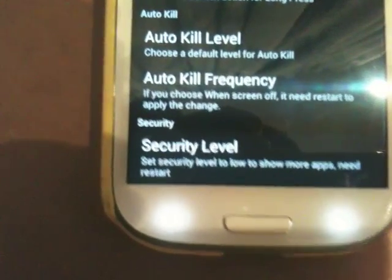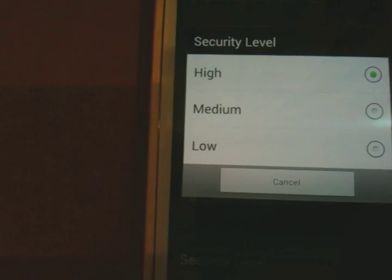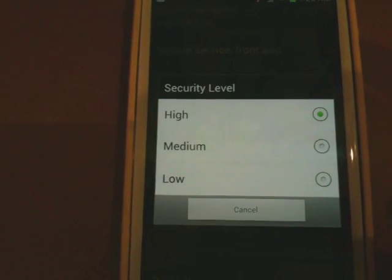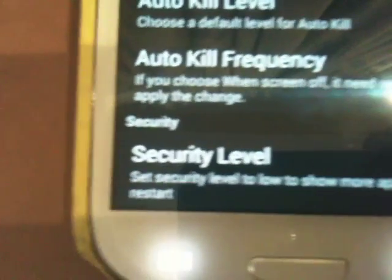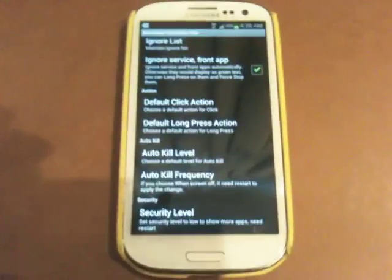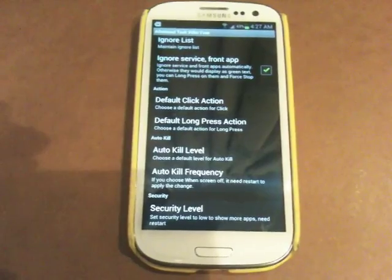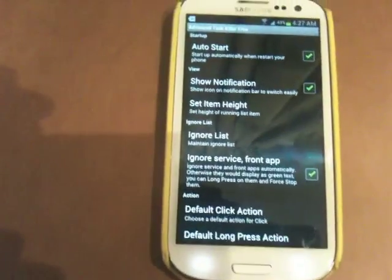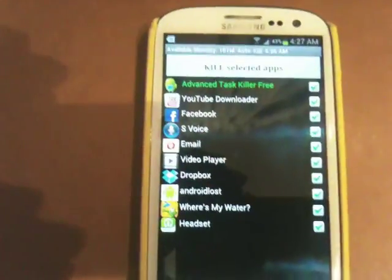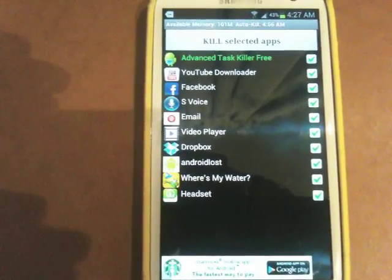You've also got security level. What it actually does is it defines how much of your memory gets used by these applications. For example, if you have the security level on high, it controls how many applications can run in the background. If you have way too many applications running, it will go on a killing spree and kill all the applications and free up your memory. Right now I have these many applications running in the background.